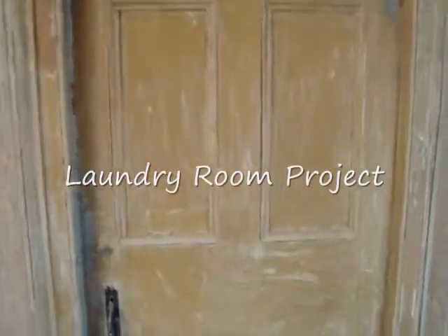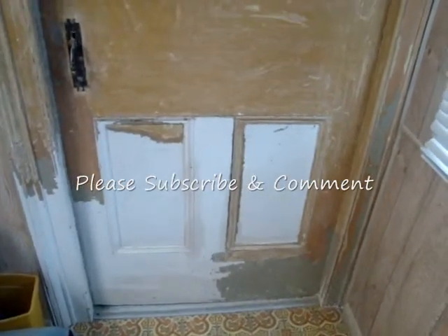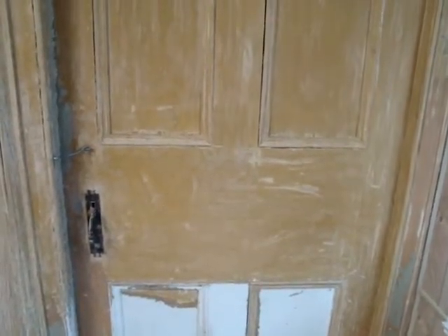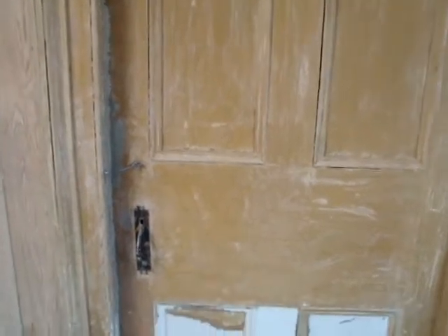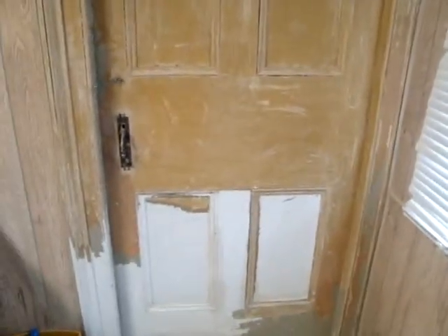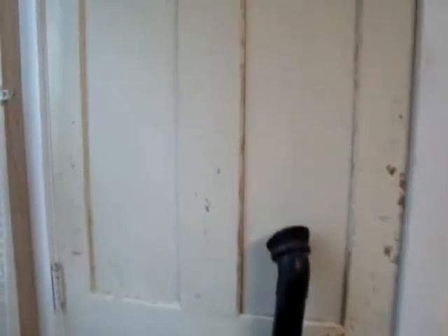I'll get into some of this remodeling stuff. We live in an old century home — the house was built in the 1820s. This is one of the original doors in the home. I have to do some work on the latch, a new thumb handle for it, but there are years and years of paint on it. This is one of my projects — the laundry room is where we're starting. The doors we didn't have to take all the way down, so that's what we're working on right now.